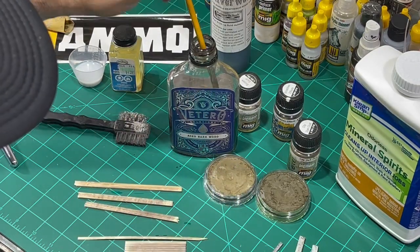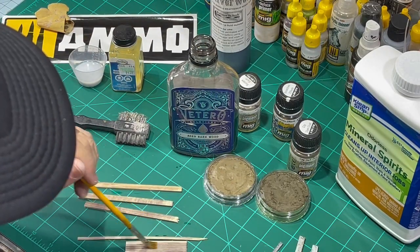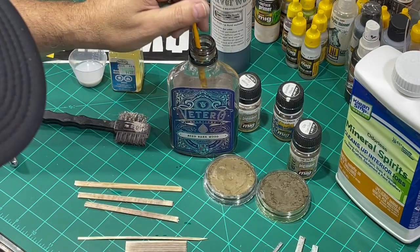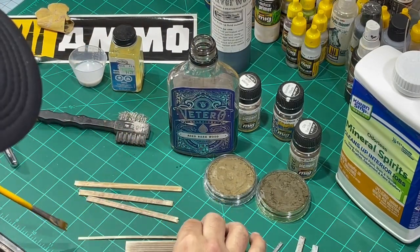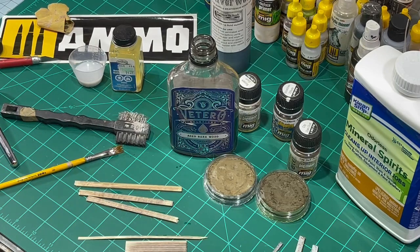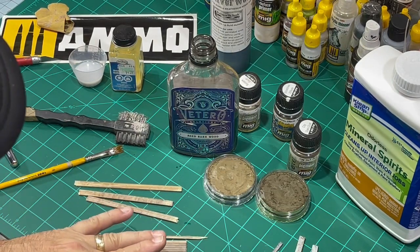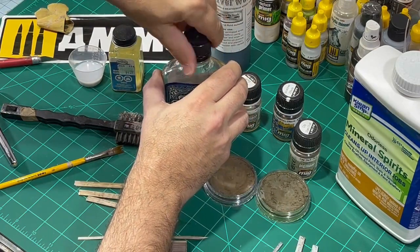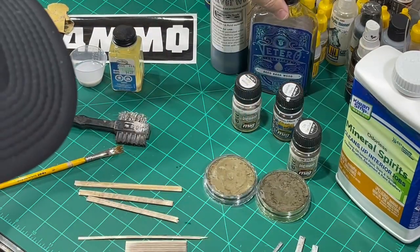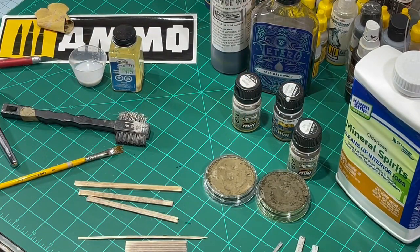You can really load up the stain on here, don't worry about it — it's just going to take a little bit longer to dry. Go ahead and really coat it. So once you have a few layers of stain on, the next trick that's really interesting is you put a pigment on top of the wood. This will color the wood and make it look old, but it also helps the resist and helps the paint peel from the wood.